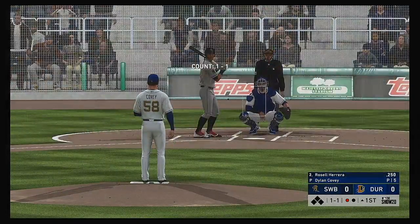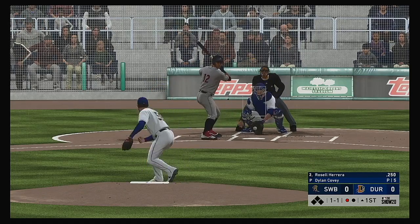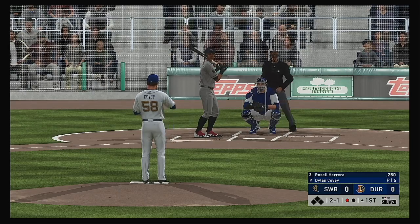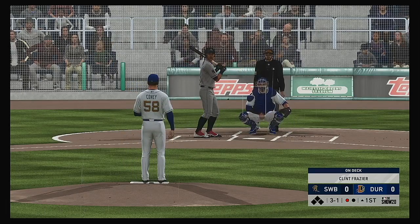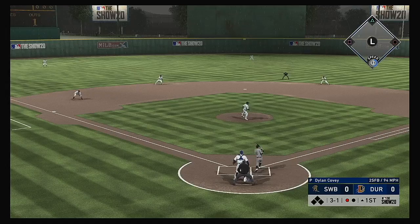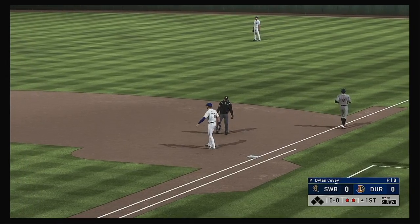Digging in, the switch hitter Rossell Herrera. He'll swing from the left side — more of a comfortable side, a contact hitter from the left side, might have grown up being a natural left-handed hitter. Two balls and a strike, now the 2-1 — there's a fastball taken high for a ball. One out, nobody on. Hit hard back up the middle, scooped up, and the throw is going to get him at first.